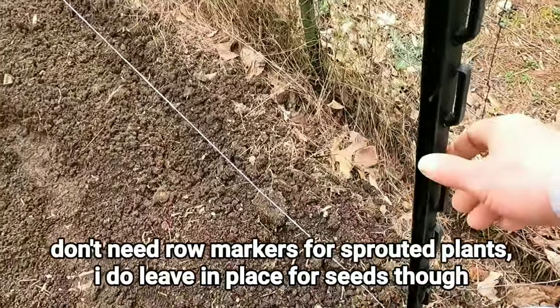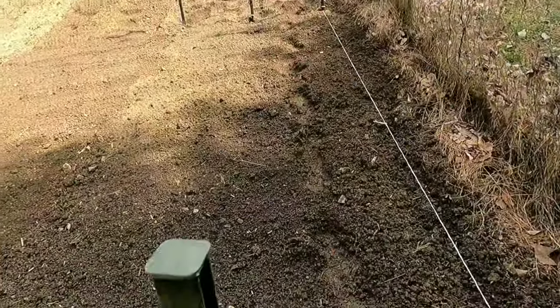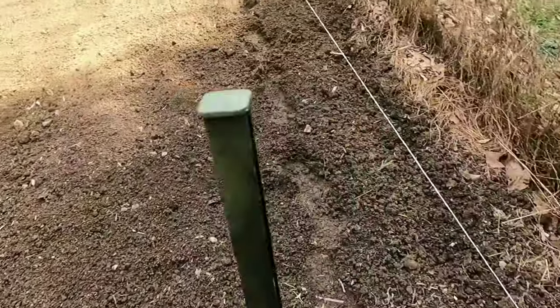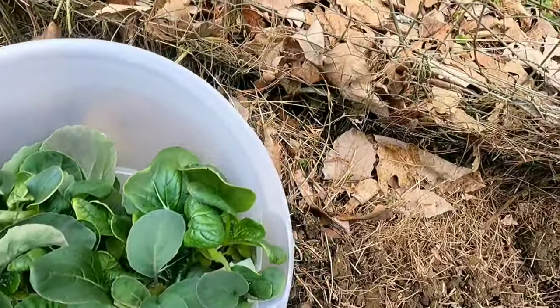I plant my first row of brassicas, then I simply take and move this post to that spot and that post to that spot and do the next row. Once that row is planted I do it that way. Since these are already started — they come out of my Aero Garden — when I transfer them outside I just stick them in a bowl.